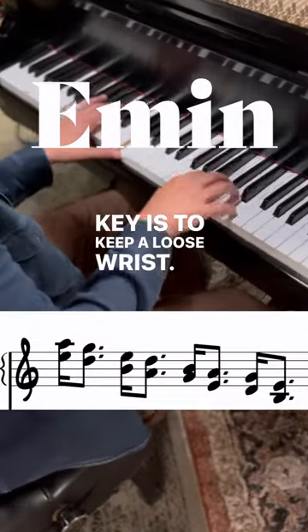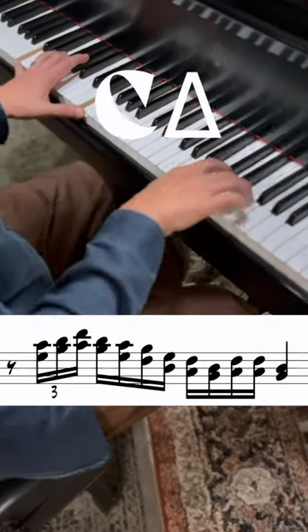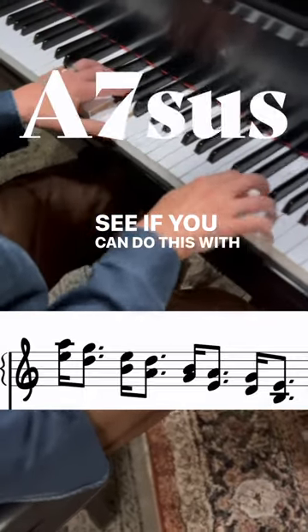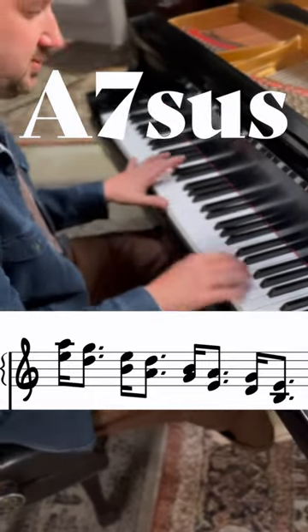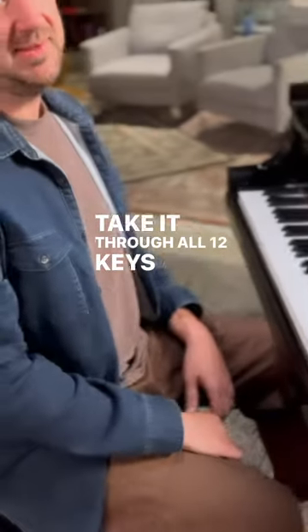Key is to keep a loose wrist. See if you can do this with as little sustain pedal as possible. Take it through all 12 keys and you're good to go.